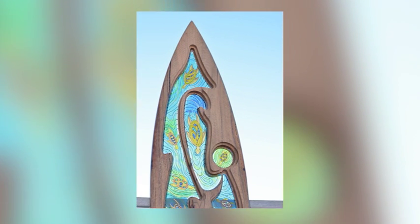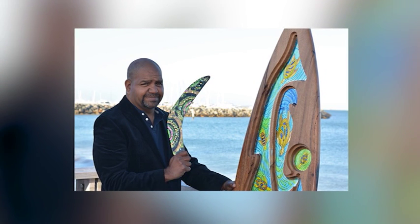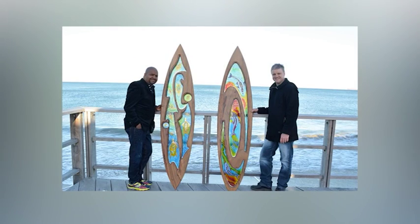With our surfboards, our concept is we do our ocean theme. All the surfboards have got all our ocean animals, and we've produced a lot of our Noongar names for those animals and stories that are going on the surfboards.